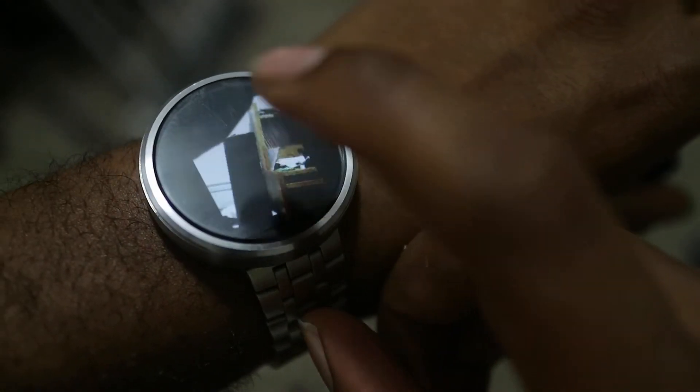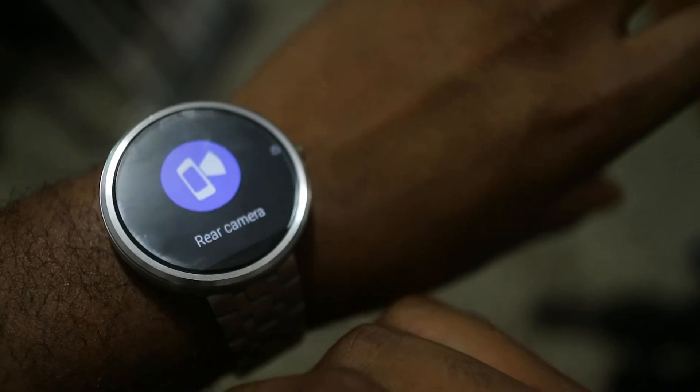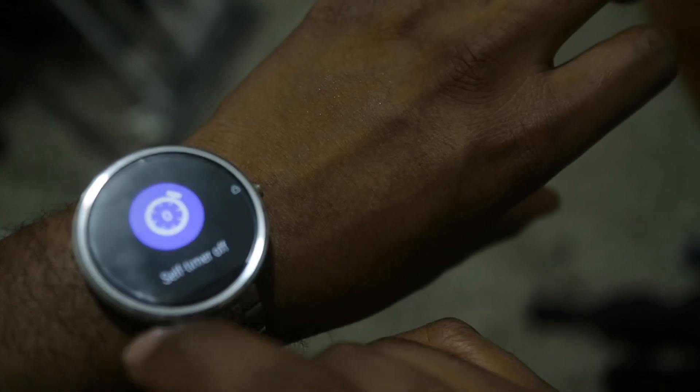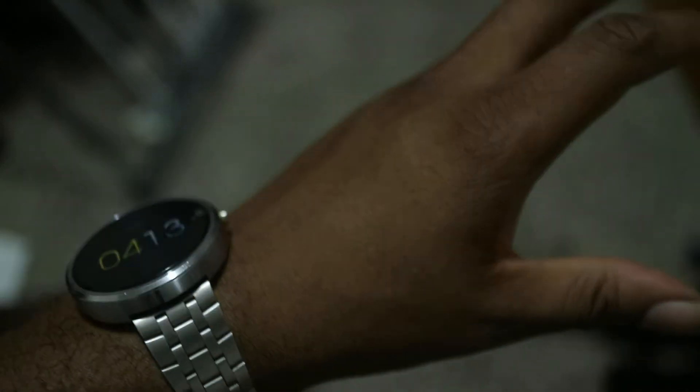From there you just tap the watch to take a picture, and that's a picture right there. You can swipe to the right to switch from rear to front camera, turn the flash on and off, set a self-timer — pretty standard stuff. Just swipe away to turn it off.